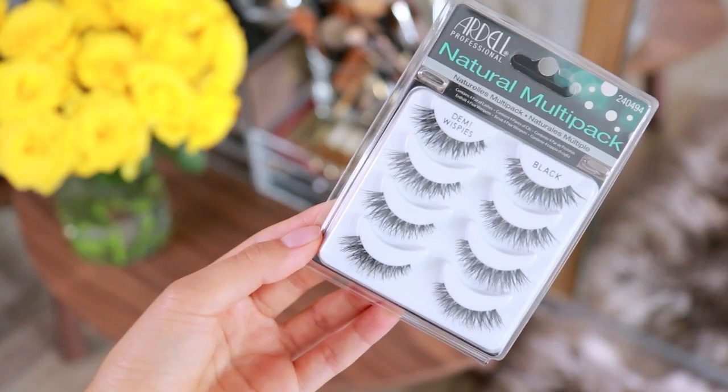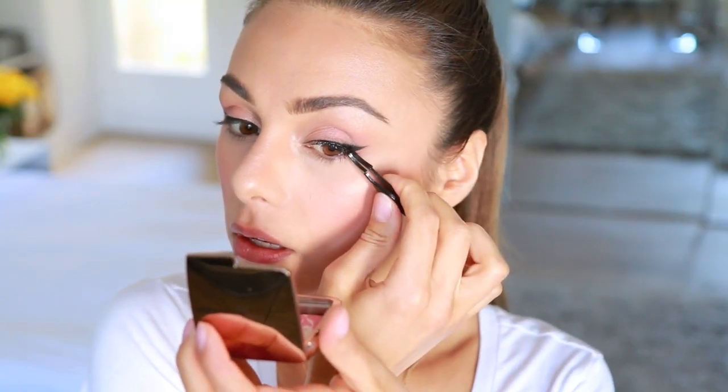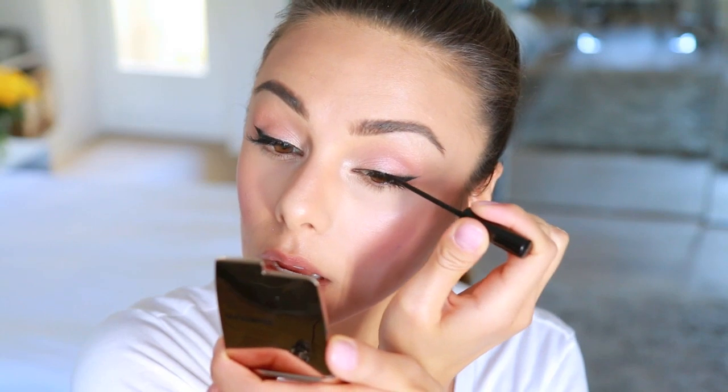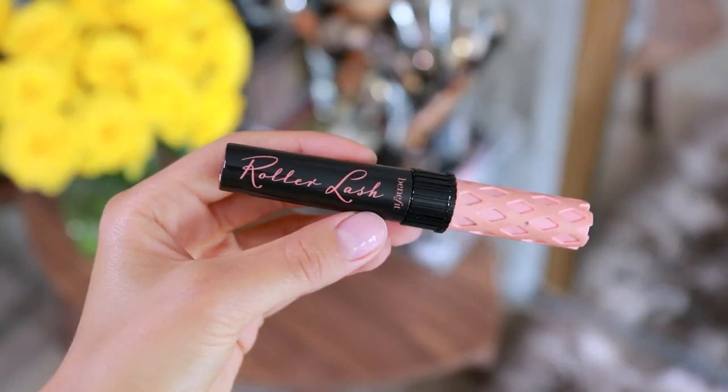I decided to apply some falsies — these are the Demi Wispies by Ardell. I don't wear these on an everyday basis but I do wear them when I'm filming, so I wanted to show you guys the look with the falsies as well. After applying those, I'm covering the lash band with a little bit more of that NYC liner. Then I'm applying some mascara — this is the Benefit Roller Lash — to both upper and lower lashes.